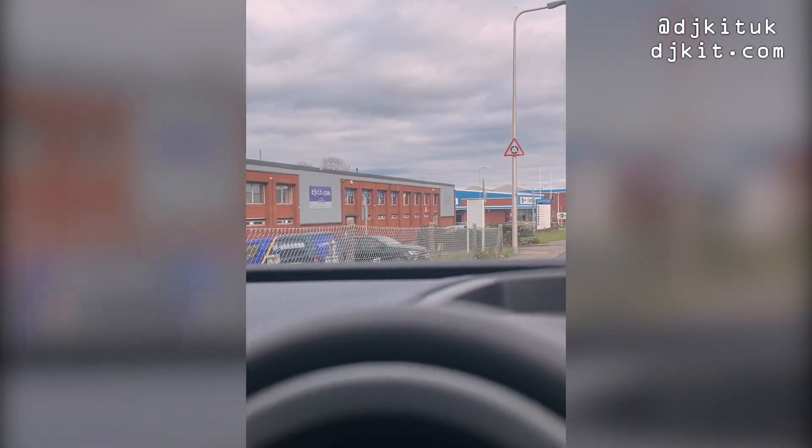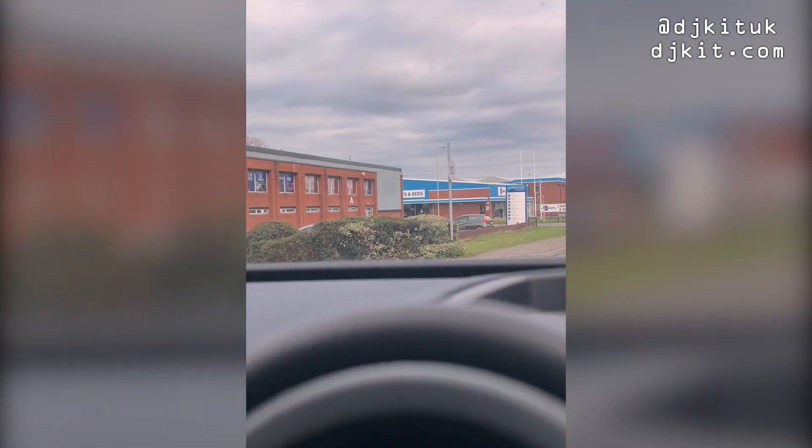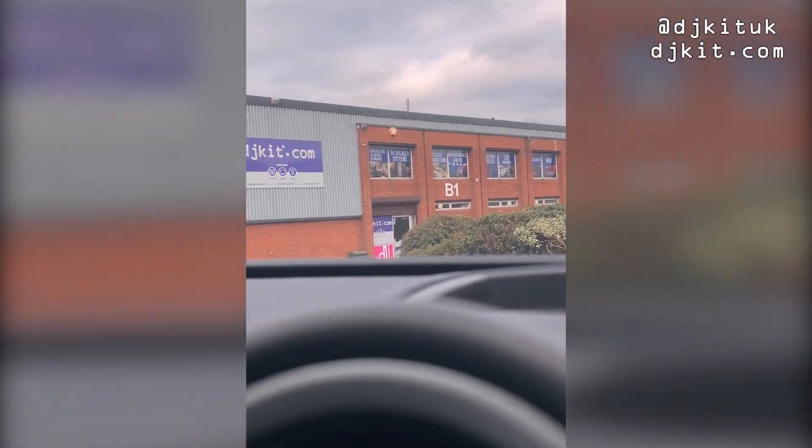There she is then - the old faithful. Here we go.